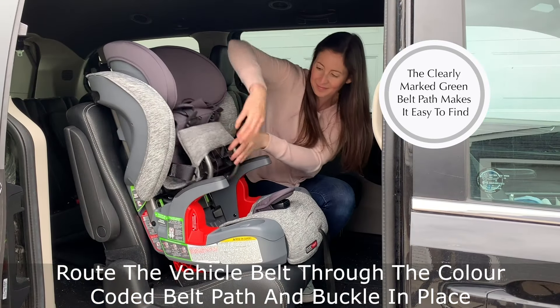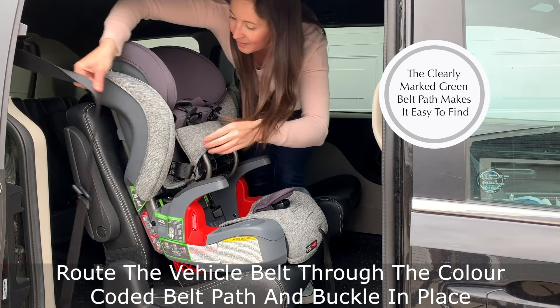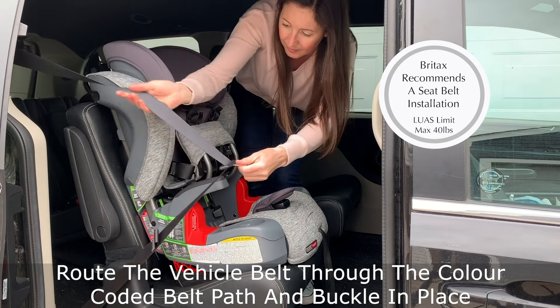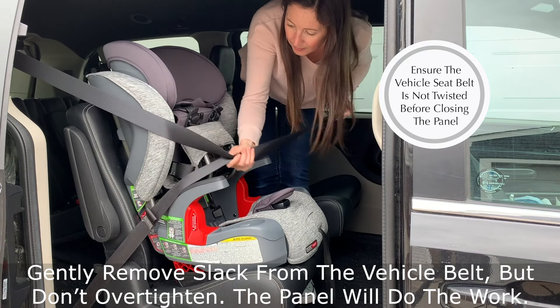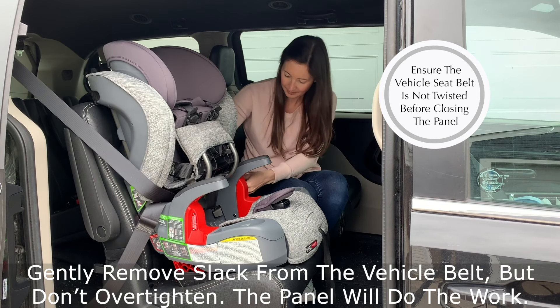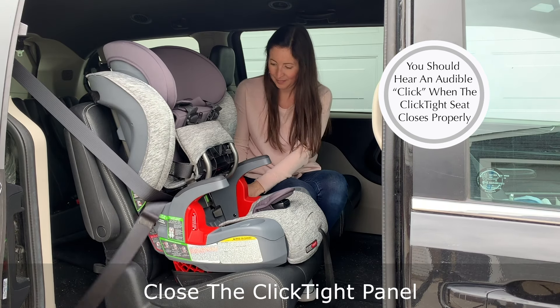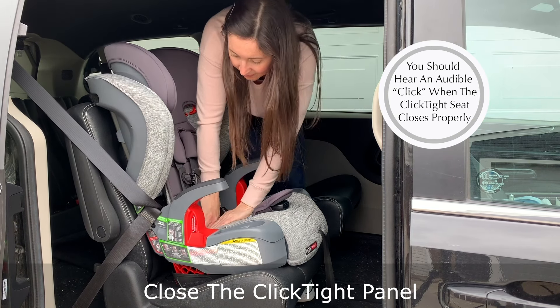Once the panel is open, you'll see a color-coded belt path indicated by green labels. Route the vehicle seat belt through the belt path and buckle the seat belt in place. Pull gently to remove most of the slack from the vehicle seat belt, but don't over tighten it — the ClickTight panel will do the rest of the work. Then close the ClickTight panel firmly; you should hear it click, telling you that it's securely in place.